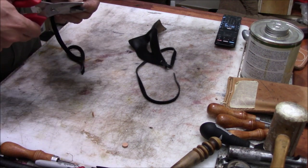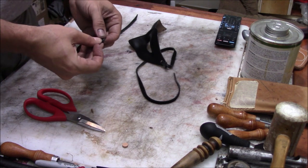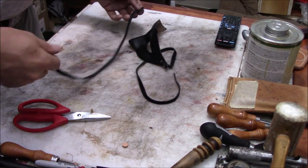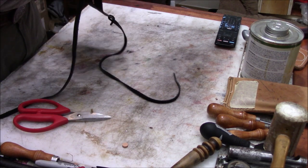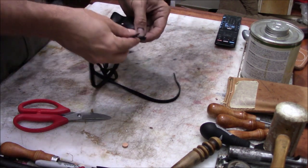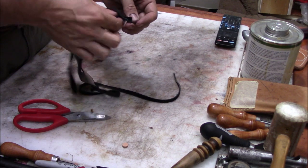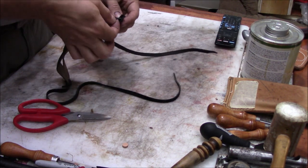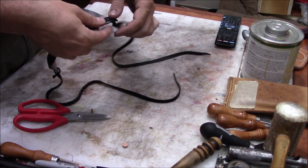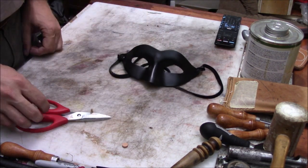We do the same thing with the lace piece for the other hole — just fold the end of the lace over and nip it with the scissors to get the slit in it, then pull it all down tight just like before. And there we go — a simple leather mask, laced up and finished.